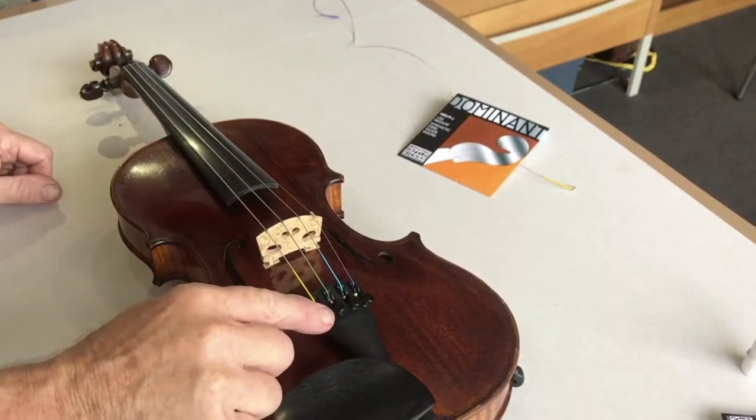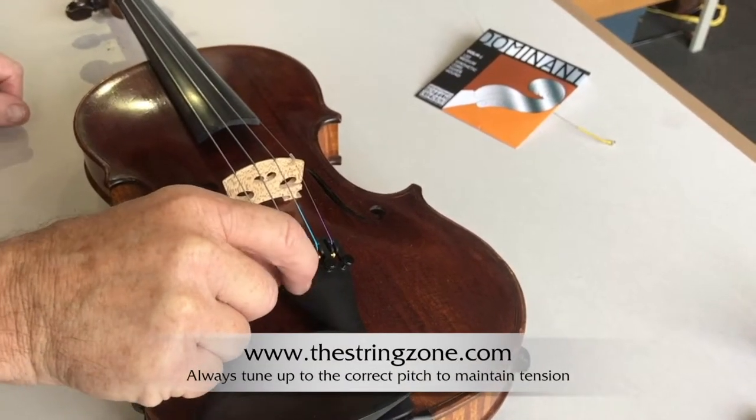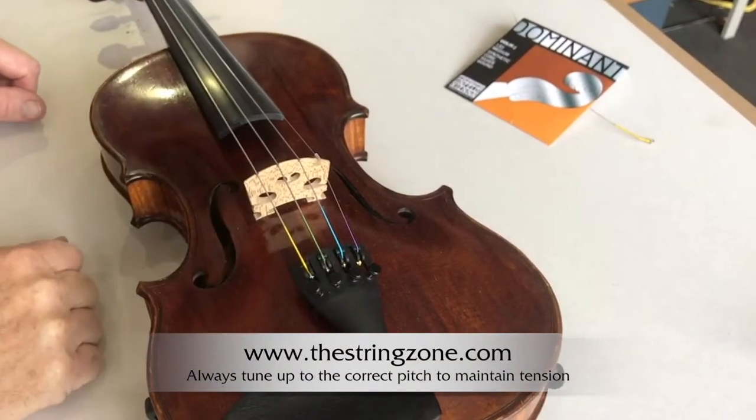This helps the peg to hold if it's not a perfect fit. Pull up the tension to about a semi-turn flat and then take up the tension on the adjuster. Don't wind it down too much.